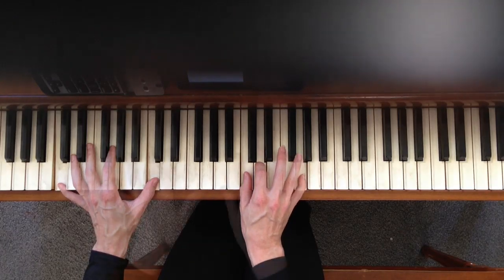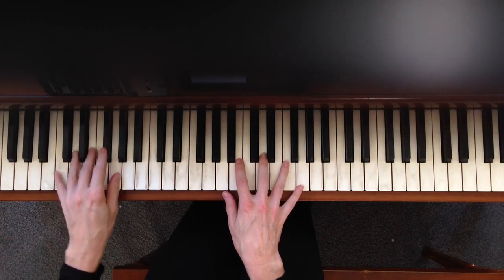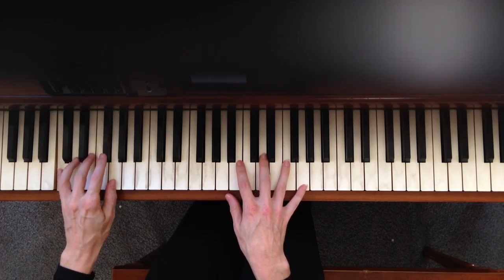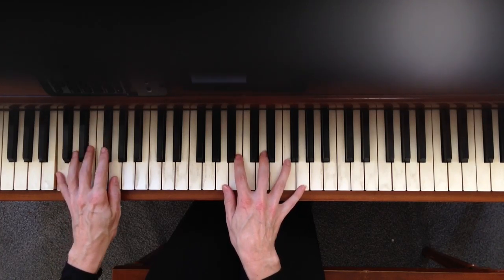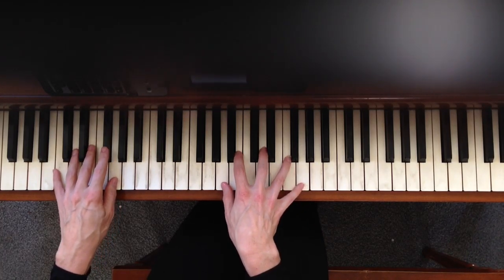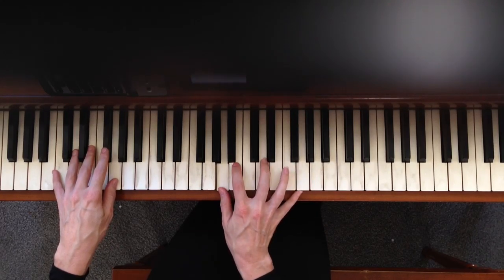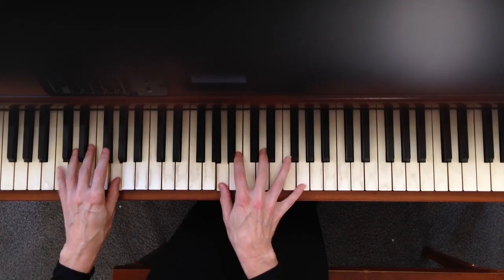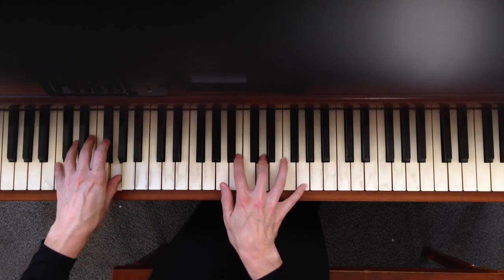That's pretty easy on that part. This next part will look like this — you have a G2, and you can go ahead and place your left hand in the upper half of the G scale: G, F sharp, E, D, and C. You're going to play the G2 — so A, B, D, and G — and it's going to go: oh, how he loves us, oh.